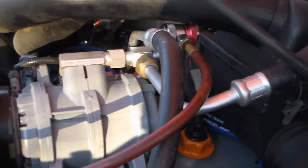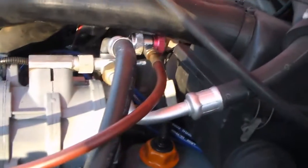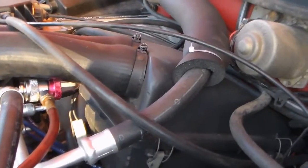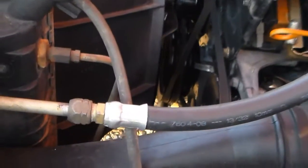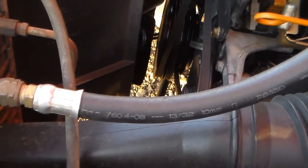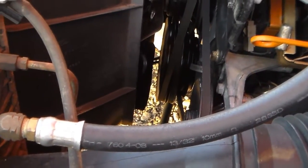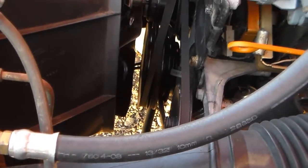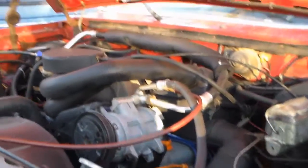I priced out a compressor, evaporator, and everything about this time last year but never got around to it. Anyway, I'm just going to go ahead and replace the o-rings and see if it holds a charge. Even so, I may have to put in an evaporator, condenser, or possibly a compressor — I'm not sure yet.